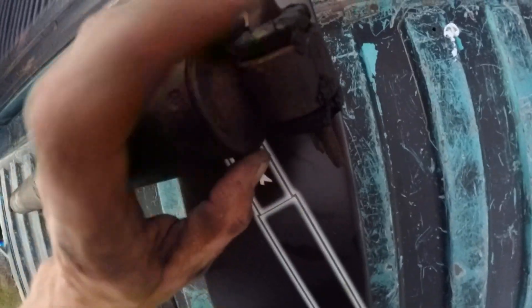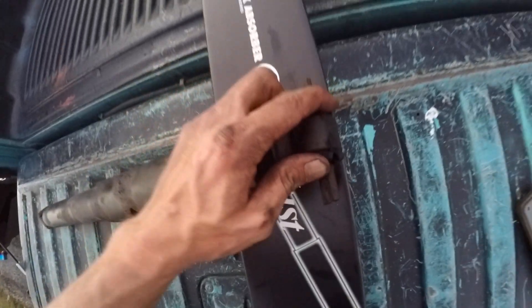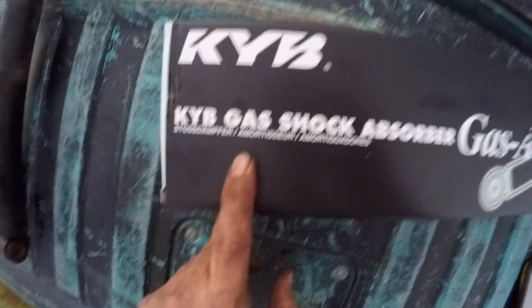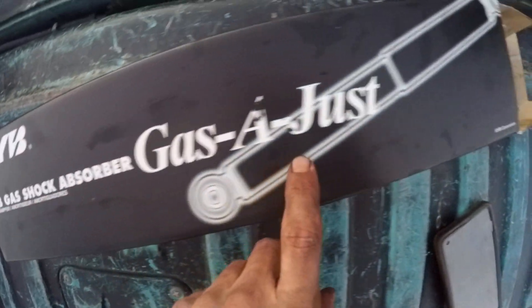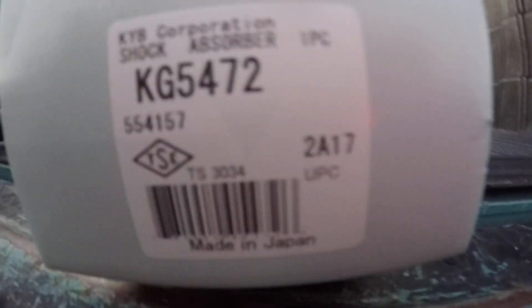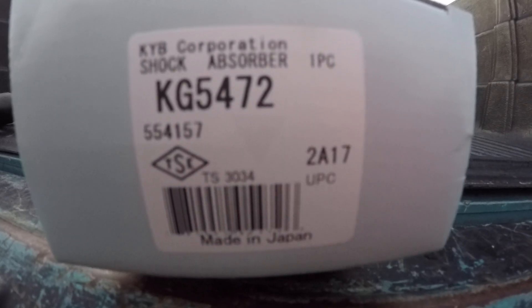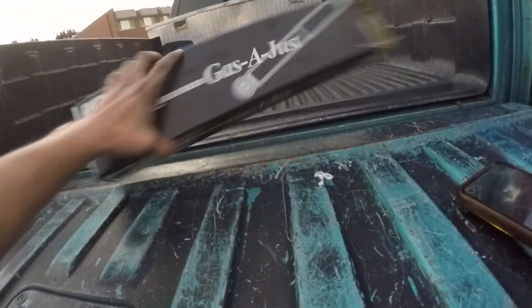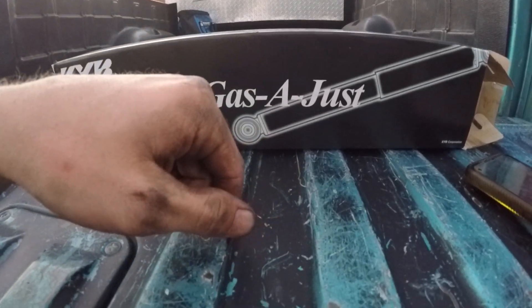The bushing on this one is again pretty beat up. So keep in mind this is not only replacing the strut, but it will also be replacing the bushings — double improvement there, both top and bottom bushings. The part number for the KYB Gas-a-Just shock absorbers is KG54472 — I'll put the link to the KYB struts in the description below.